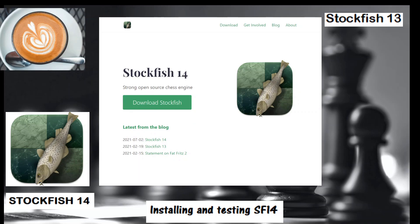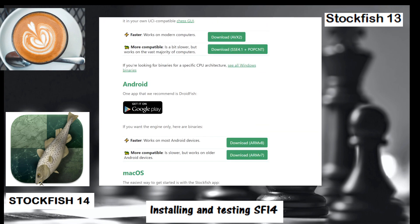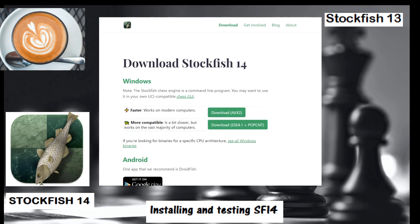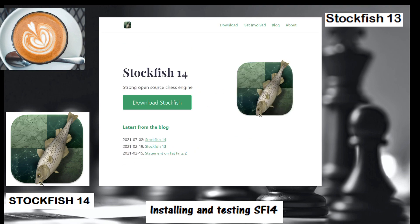This is a short video about installing and testing the new release of Stockfish 14. Here I'm on the website — I put the link in the video on YouTube — where you can download Stockfish. For Windows you would download over here, and you can also use it on a smartphone as well.